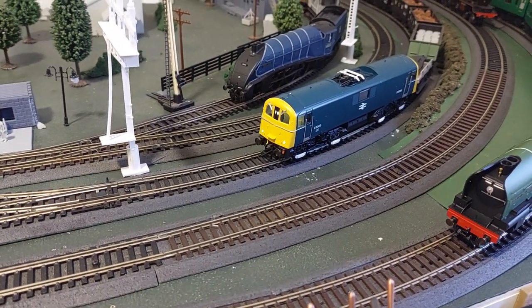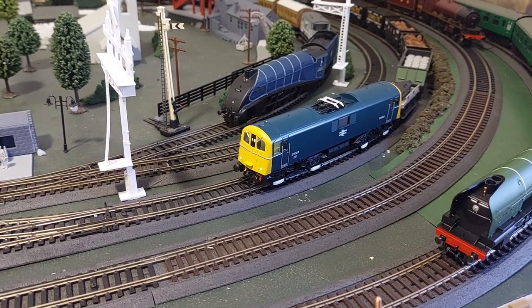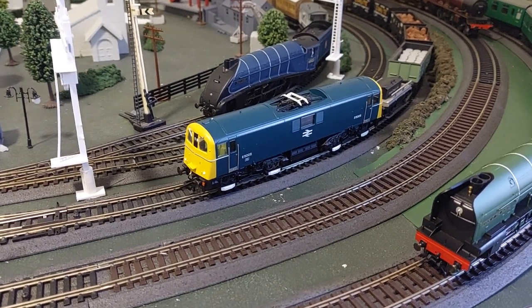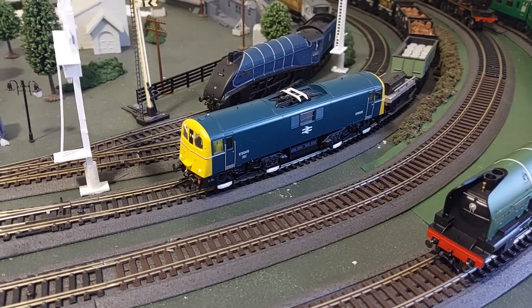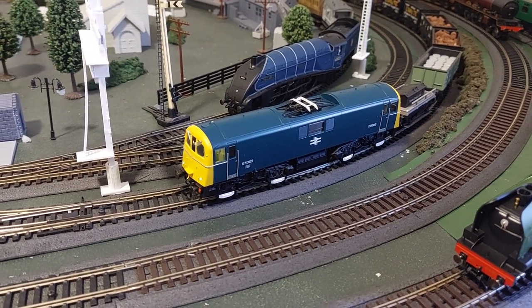I'm going to put the sound on now. The Class 71 sound file is not here at the moment, so I've got a diesel just for a bit of fun. I did have the Class 73 but I actually have a Class 73 over there, so I wanted something different just to muck around.